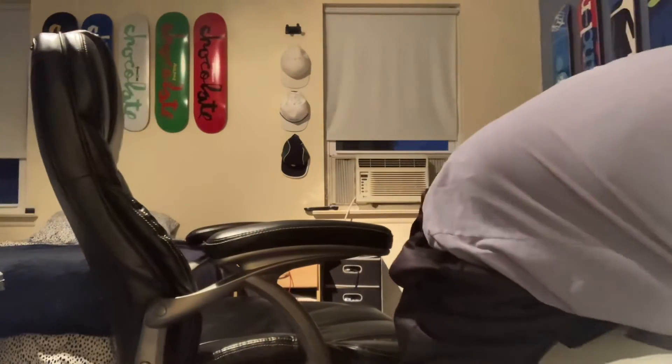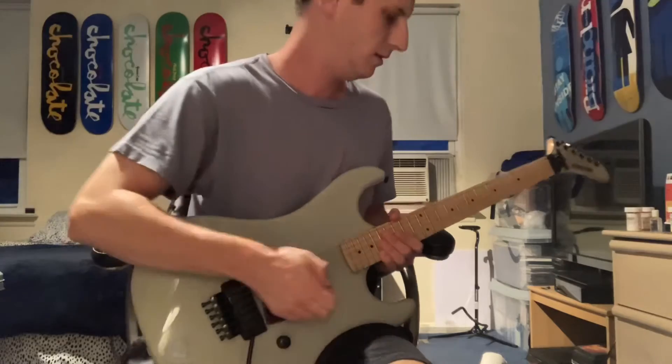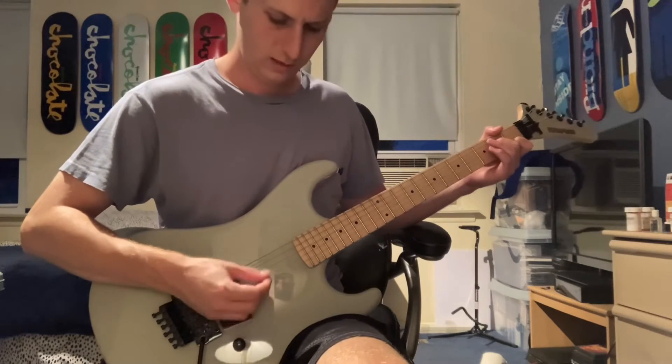Sounds cool. Let's get a little Univibe delay here — it's a phaser. Actually, it's called Univibe — the Univibe sound sounds like this.